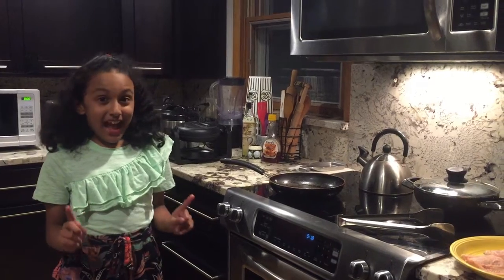Hello viewers, welcome back! This is mini chef Najat. Today I'm gonna make some salmon with lemon — doesn't that sound delicious? Let's get started.